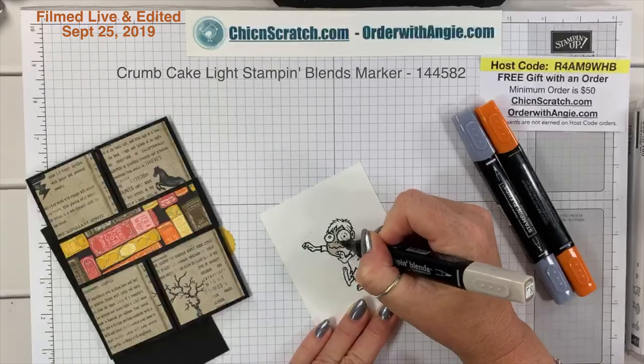Now I'm going to take the dark Pumpkin Pie and color his shirt — this just ties it into the card's color palette. I'm using two dies: the layering ovals and the stitched oval. I'll cut those out — I'm going to try to cut both at the same time if it cooperates.